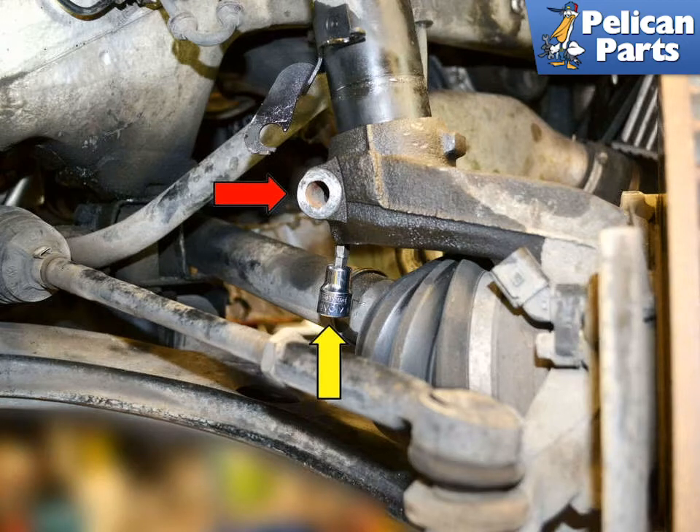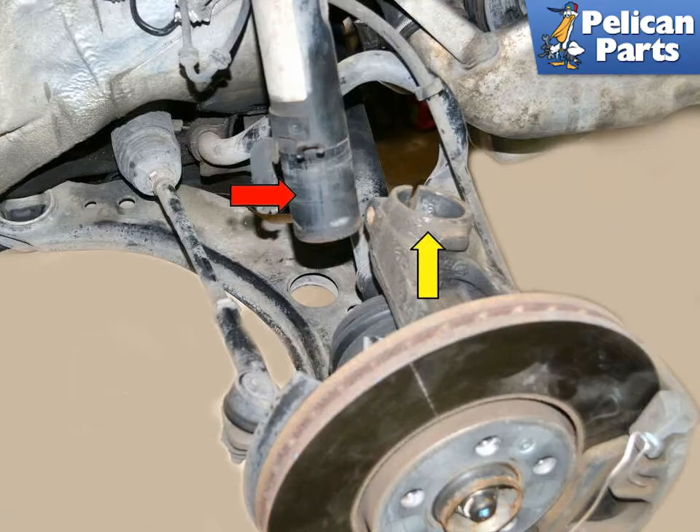Volkswagen makes a special tool for spreading the housing and removing the strut, but you can use a 3/8 step-down or 7 millimeter Allen to insert in the lower part of the housing and turn it to spread it open (yellow arrow). With the car safely supported, push the suspension down until the strut (red arrow) releases from the housing (yellow arrow).